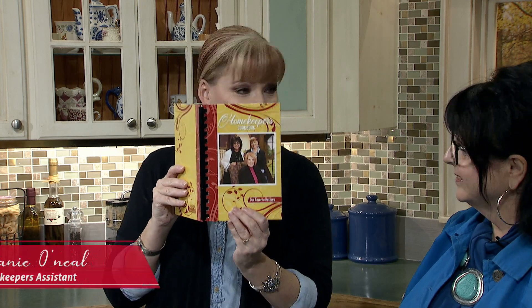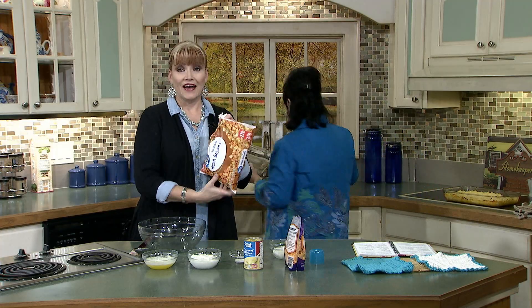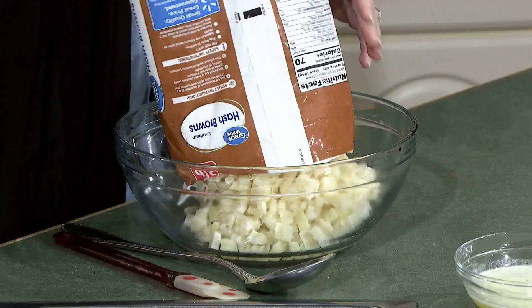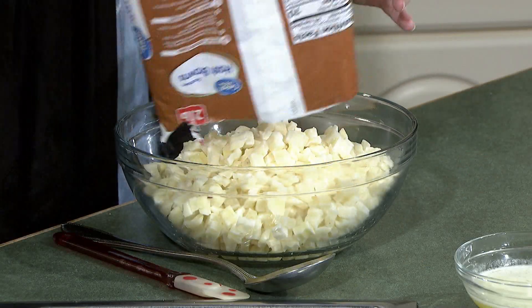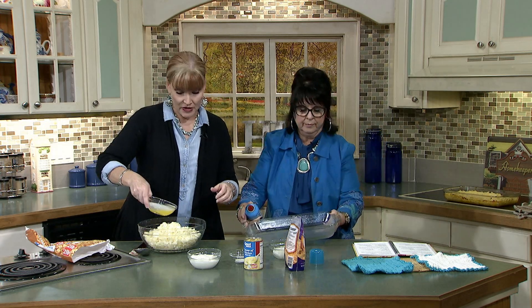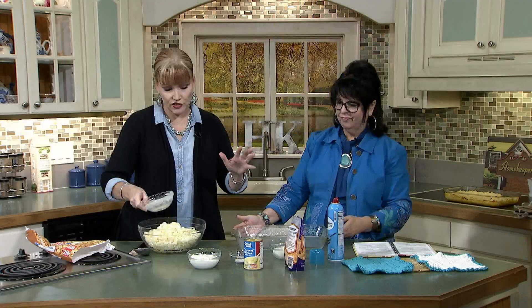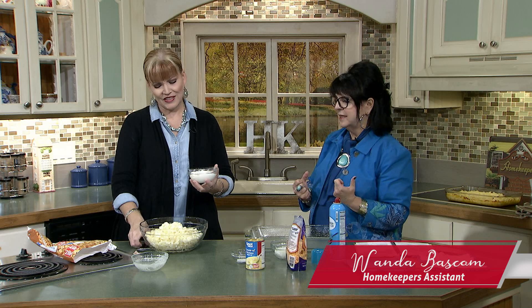You're going to spray a 13 by 9 inch pan. I have a bag of frozen hash browns — it won't take as long to cook if you thaw them. I have a stick of butter melted that I'm just pouring right in. This is so simple, but it's so delicious. Half a pint of sour cream — this is not for the Weight Watchers folks.